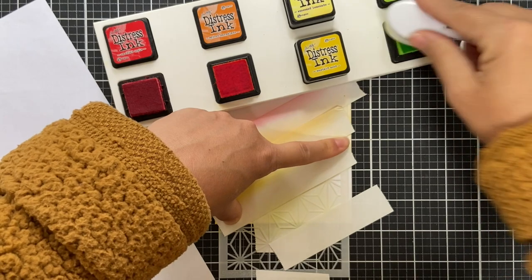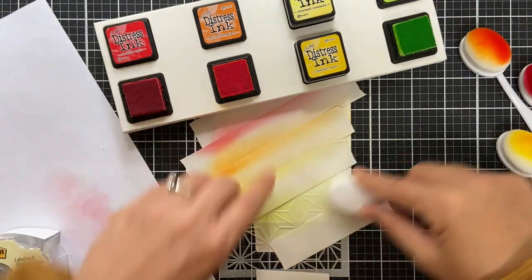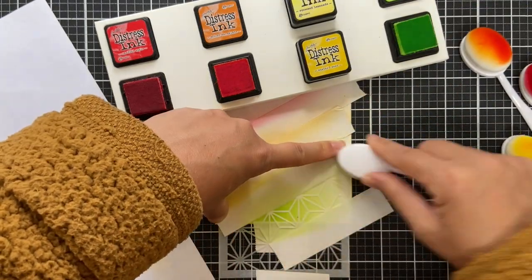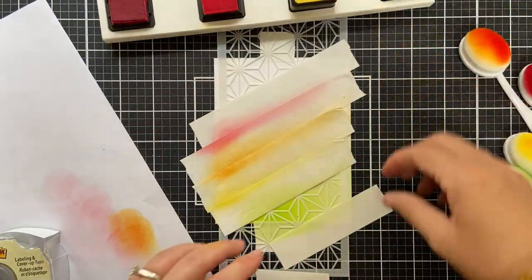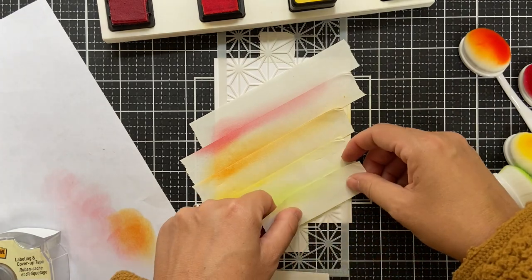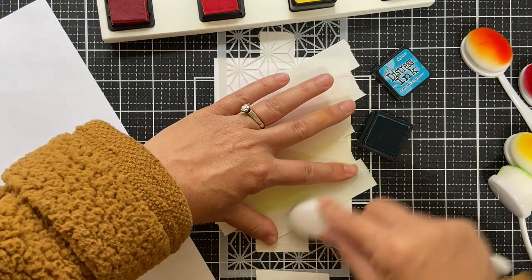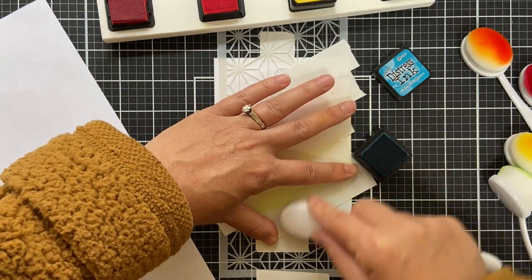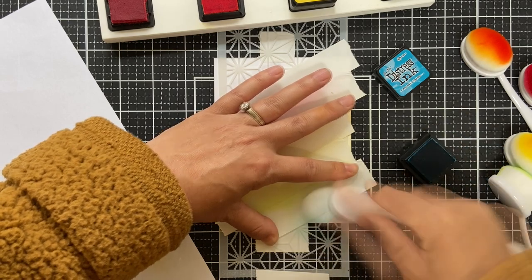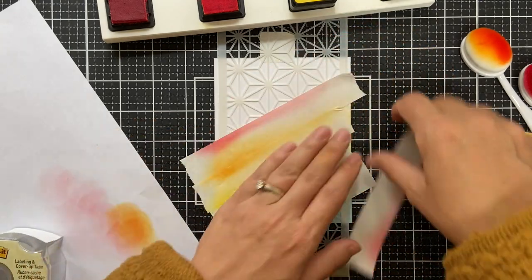This is what I call the Christmas rainbow — you basically do red, orange, yellow, and green. I do add just a little smidgety smidge in that bottom corner of mermaid lagoon, but we're not going to count that. Generally I like to stop at green because I feel like that's what makes it the Christmas rainbow.